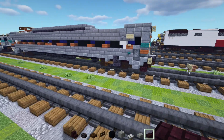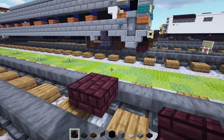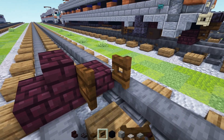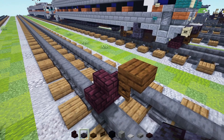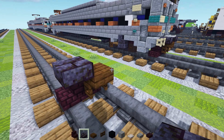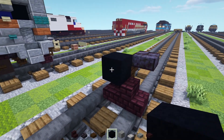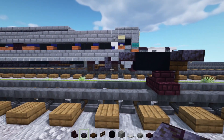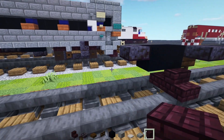First off, we're going to add in a nether brick slab right in the middle of the tracks. Nether brick stairs to the side, dark oak fence gate in front of it — open that up. Dark oak slab on top of that. Then we're going to go up and add in this polished blackstone brick slab.